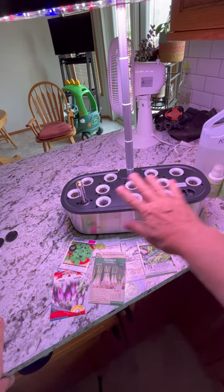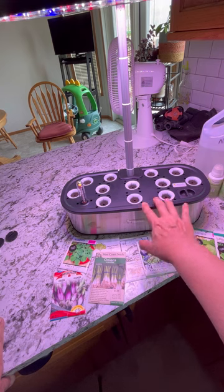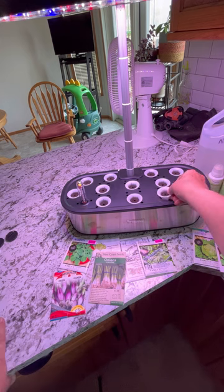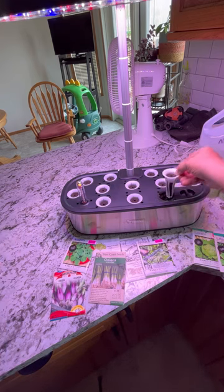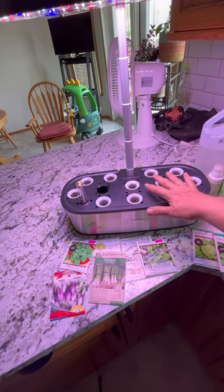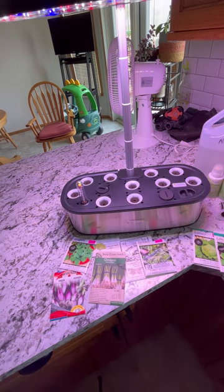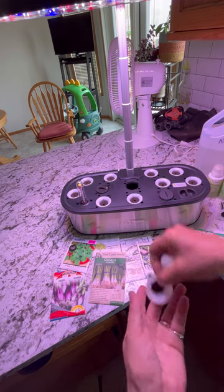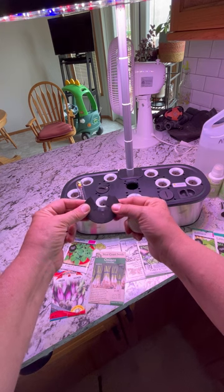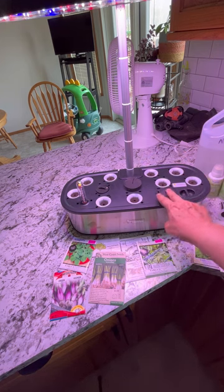We have 12 pods to plant in, but in my opinion that is way too many — I think it gets a little too crowded and it's not easy to grow that many plants at one time. One thing the Let Pot system didn't come with was anything to cover the unused holes. I've had other systems that come with little caps for that, because you don't want light getting in there. You need to cover those holes with something — a golf ball makes a good cover, or black tape, or clone caps like the ones I use for my other hydroponic growing.